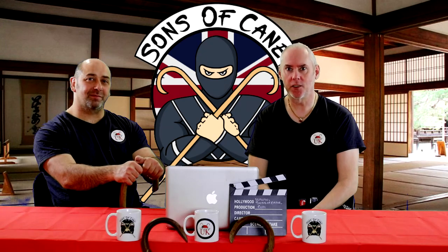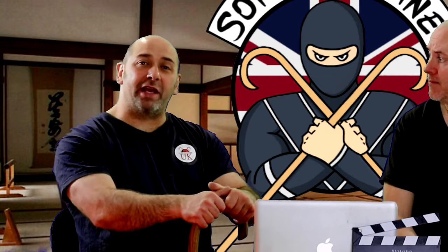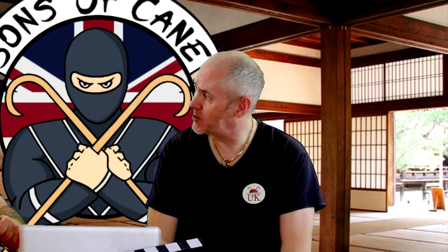Hi, I'm Kev from SonsandCane.com. With me as usual is Chris. This week we're going to be looking at our three pad drill, looking at angles and distance. We'll look at this on two canes, able-bodied and in the wheelchair. We've got a special announcement which Chris is going to give you.